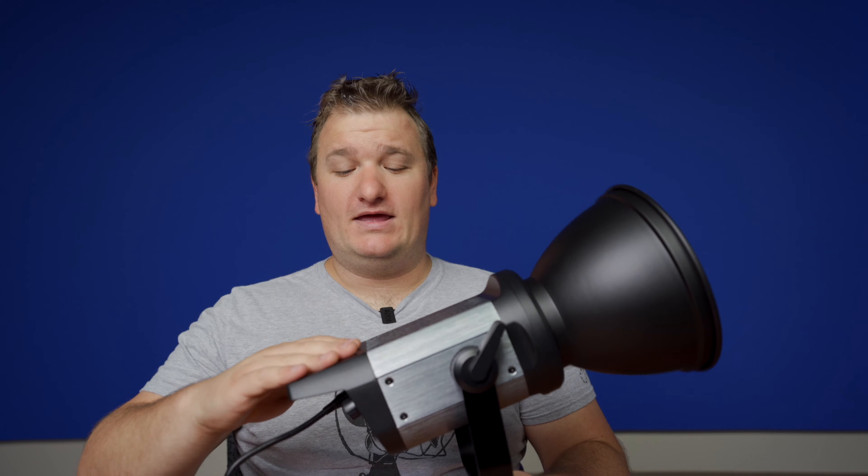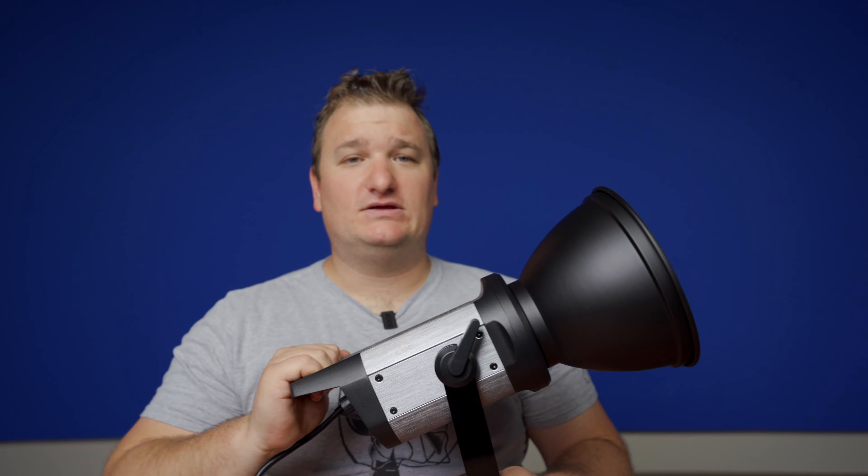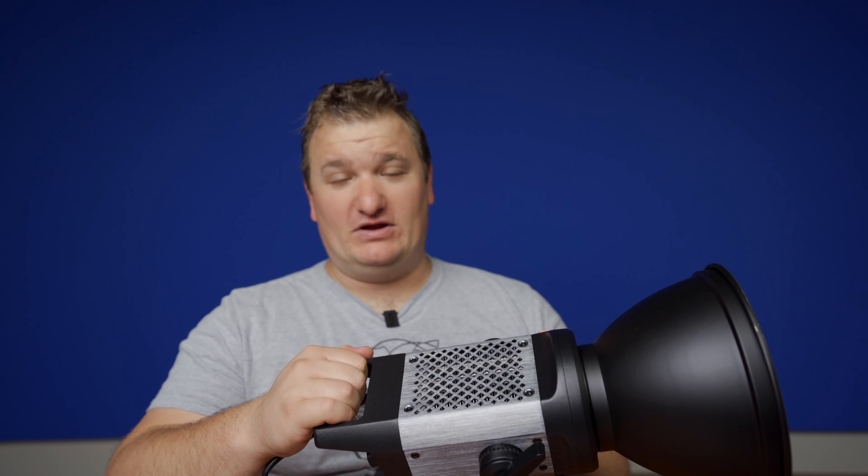Those are my two biggest cons. The whole thing is actually built very well. It's got a mixture of metal — that silver part — and then some plastic, but it doesn't feel cheap. It feels sturdy. I thought the build quality was very good, and it really mimics the Aputure 120D body frame. They made those lights famous, so you can't really go wrong with that.